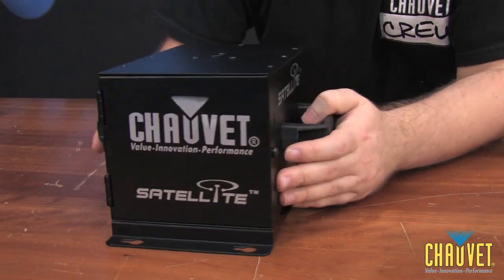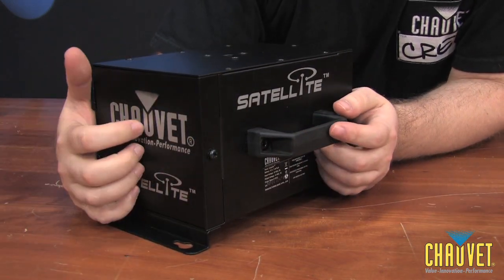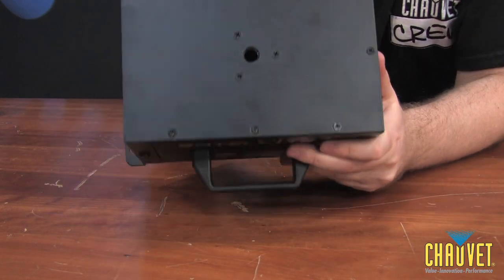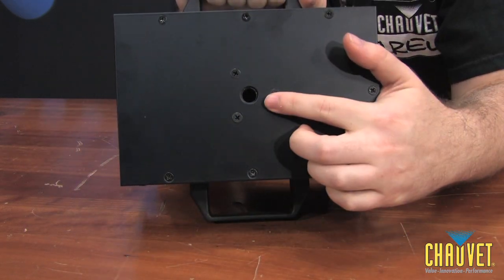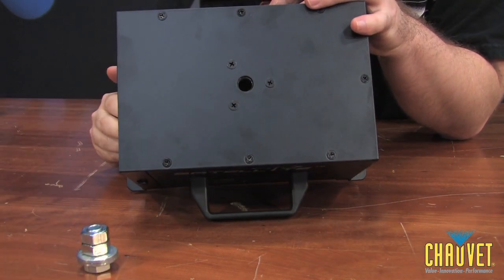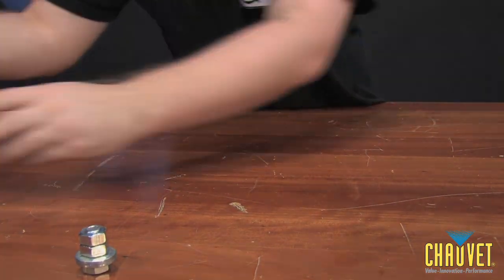Rotating it around again, this screw here gives us access to open the door, which allows access to the battery. And then lastly, on the top we have the mounting hole, which you will use the included nut and bolt package to mount your fixture to. And that was the Satellite.